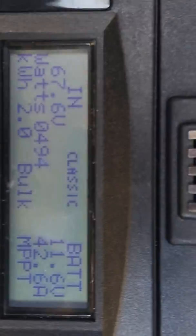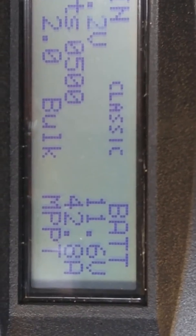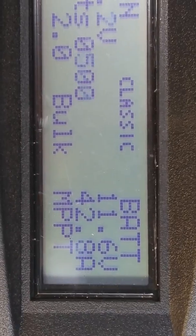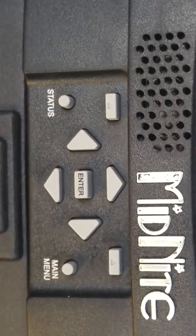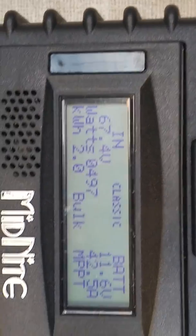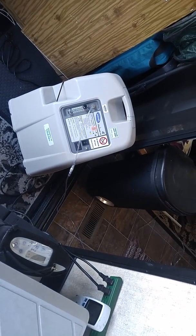Solar seems to be doing really good — lots of sun. The batteries say 11.6 but I've got it underrated on the charge controller, so the voltage is actually 12.1 on my inverter — that's the number I go by. I've got the CPAP machine working; that's just a power hog, 650 to 700 watts constant.